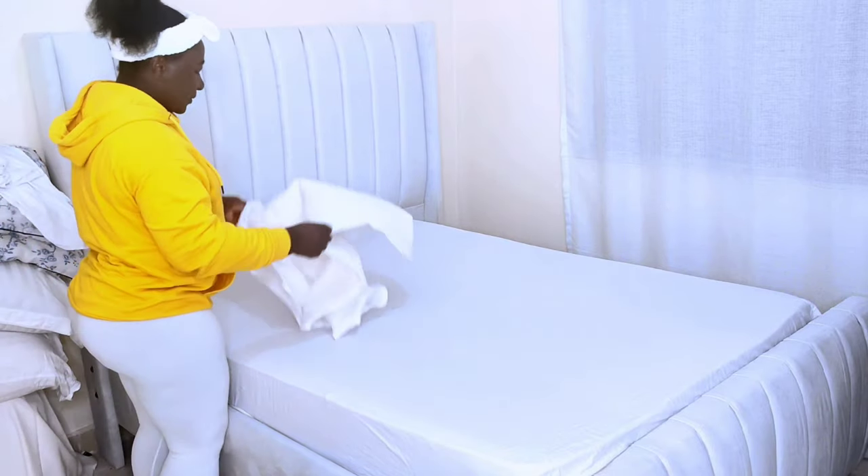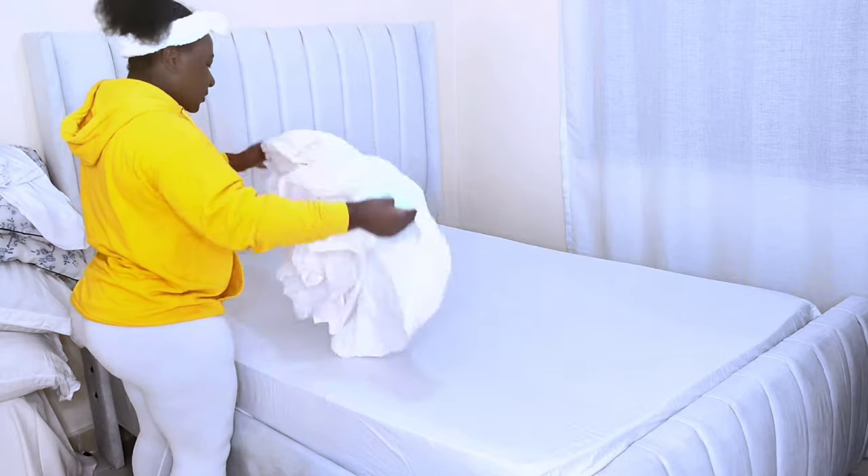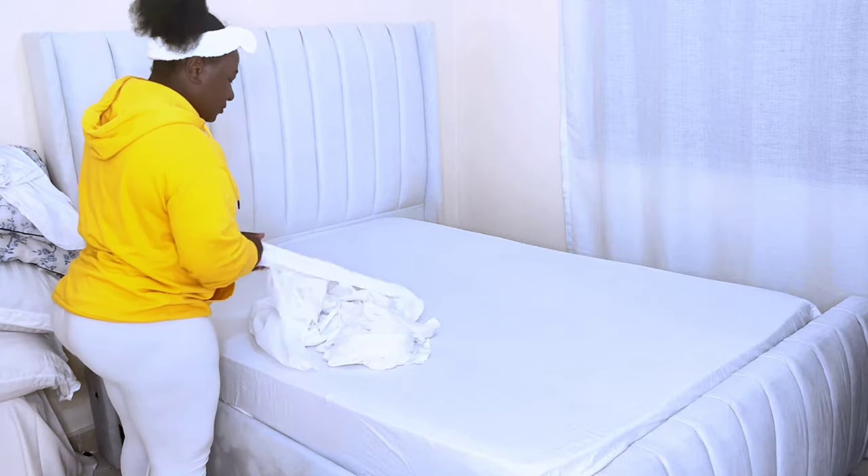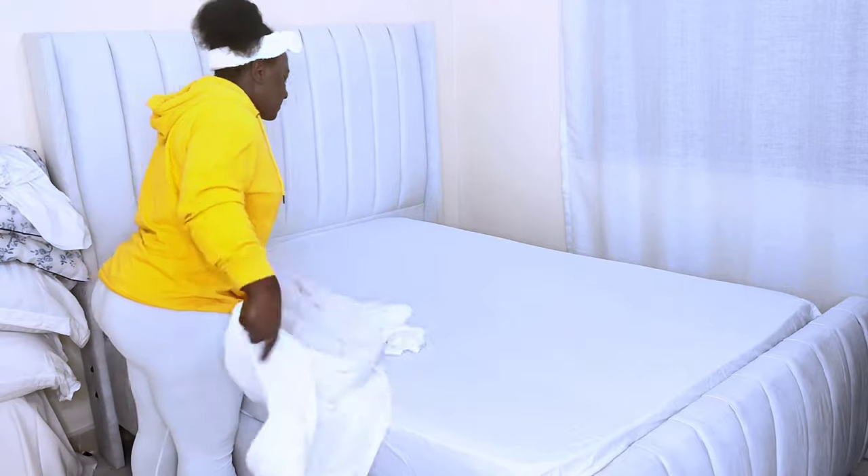The second step is to lay the flat sheet across the bed, ensuring you have enough to fold on each side of the corners. To fold the corners, you can try hospital corners.